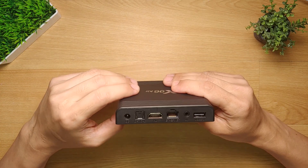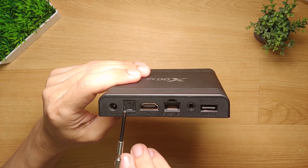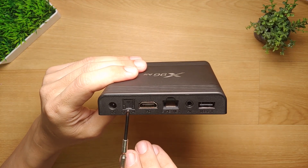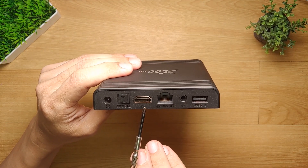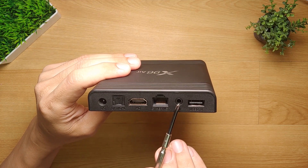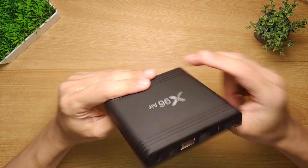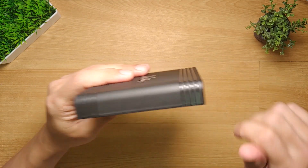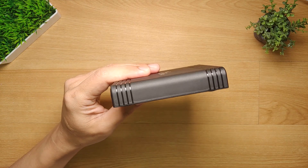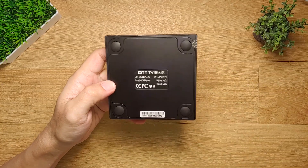At the back portion of the Android box we have the power port, an optical audio port, an HDMI port, an Ethernet port, an audio/video (AV) port, and lastly a USB 2.0 port. On the right side, there's nothing to see.